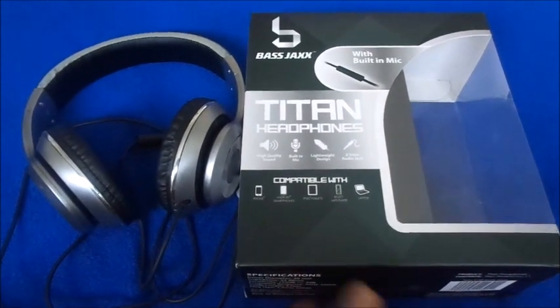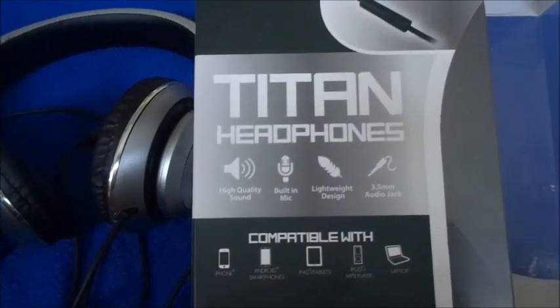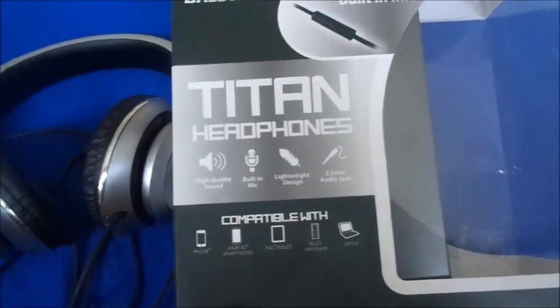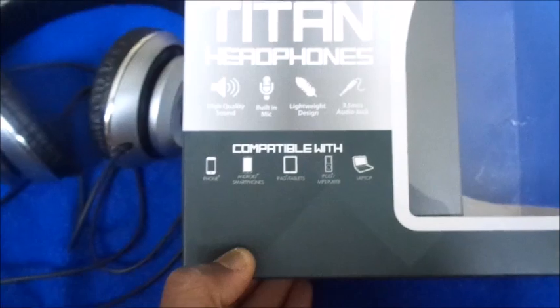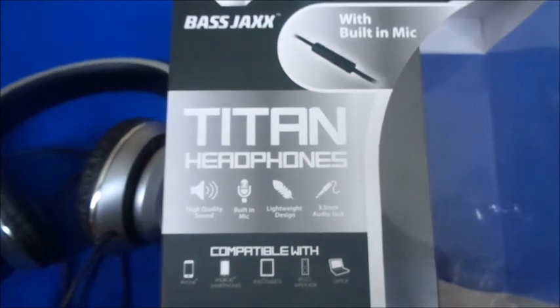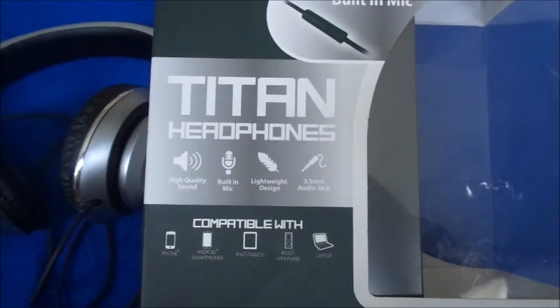It's the Blue Jacks headphones, Titan brand. It says compatible with your phone, your tablet, your iPad, your computer, MP3 player — basically everything you can plug it in to. I don't know why they put 'compatible with' on the box, but it has a built-in mic, which was the whole reason I got this.